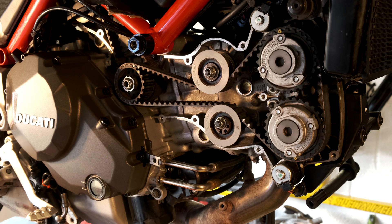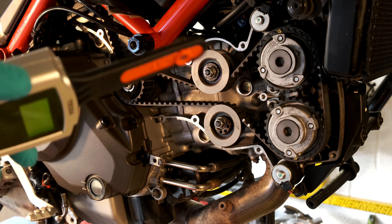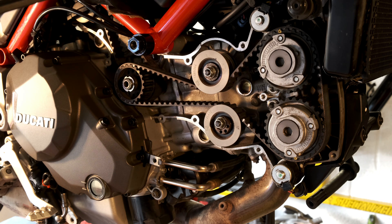Anyway, that's for you to decide. I hope this was interesting, guys — something I've wanted to share for a long time. The link for the whole of this job doing the DVT cam belt service is in the description down below. Like, subscribe, and all that — I hope you enjoyed it. Take it easy.